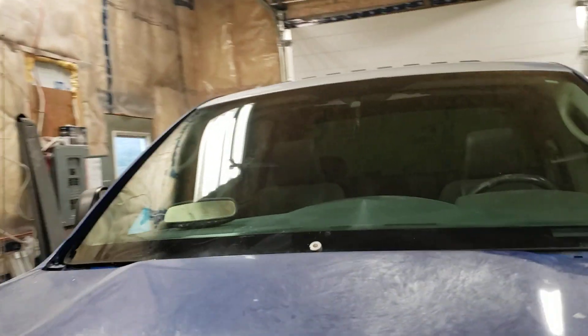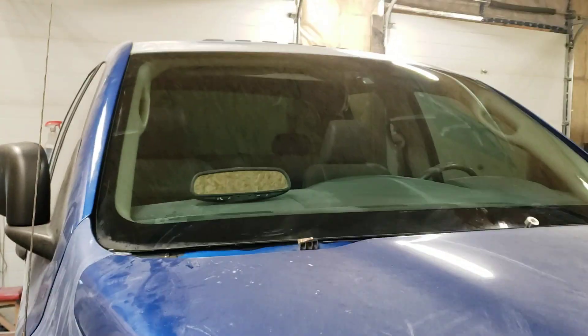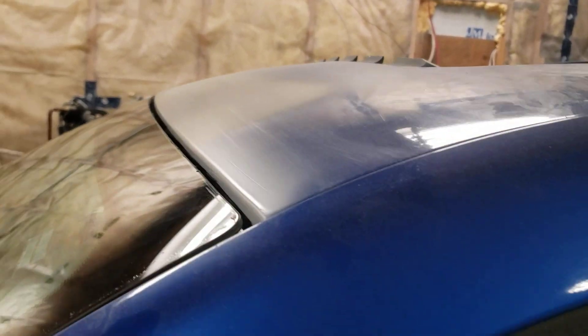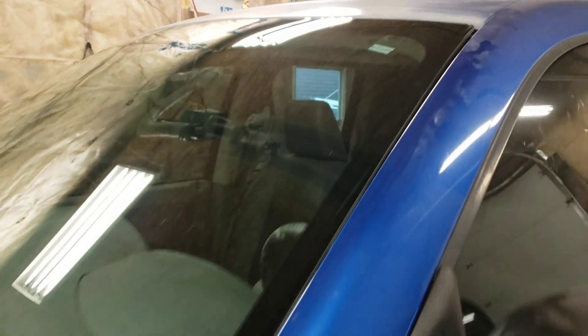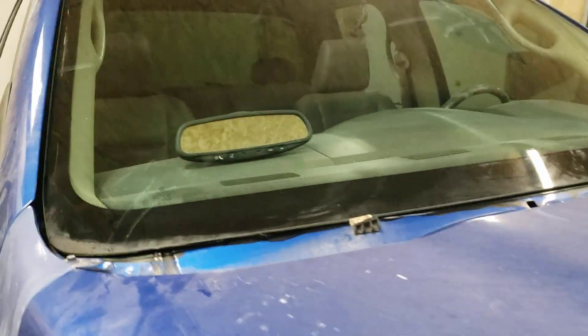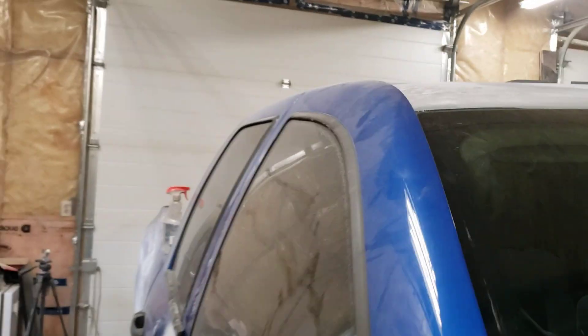Just a quick update on the 08 Ram. Just had the windshield guy here — windshield's in. I like this glass guy, he does really good work. It's just the right amount of gap. Over here is where the repair was. The gap's pretty good, a little tall there than it was before. We knocked down some with the repair, but that's pretty close.